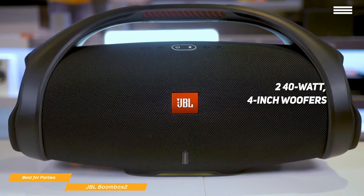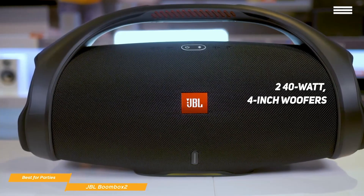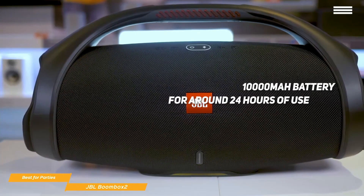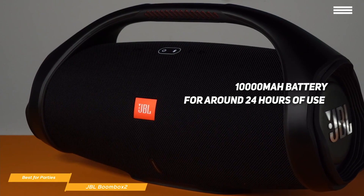It uses 4-inch woofers that work with large dual passive radiators on either end of the speaker for killer bass that will keep everyone dancing. Its 10,000mAh battery will keep the party going for around 24 hours.